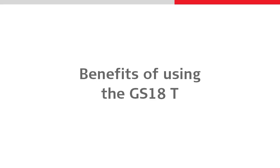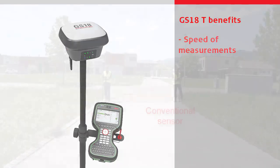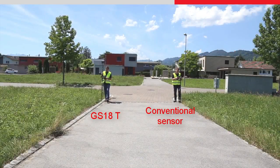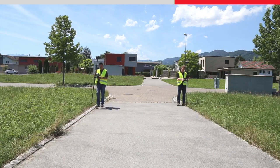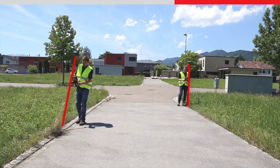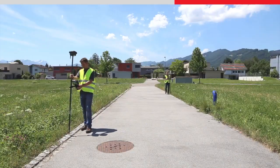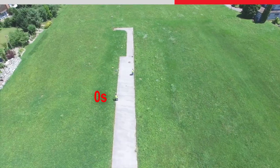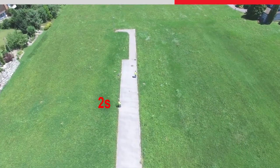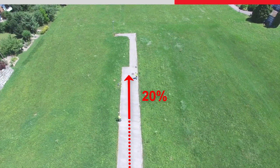The Leica GS18T provides the fastest and most accurate measurements from any GNSS rover. The improvement in productivity is instantly recognized compared to using a conventional sensor, as the pole does not need to be leveled and held vertical for each measurement. You can measure points with incredible speed whilst maintaining accuracy. By eliminating the several seconds needed to level the pole at each measurement, you can increase your productivity by up to 20%.